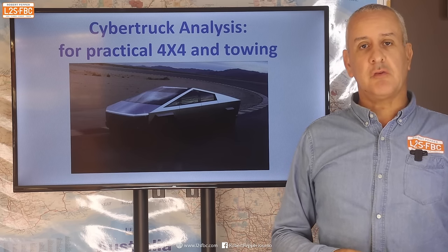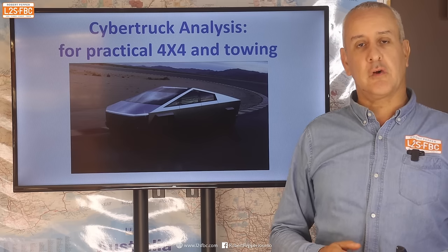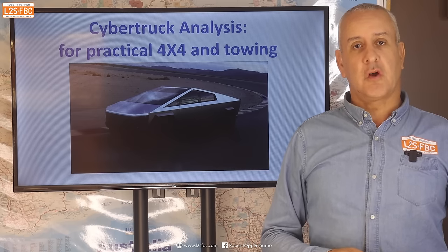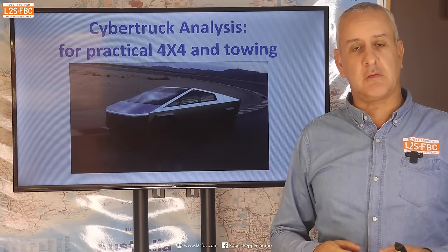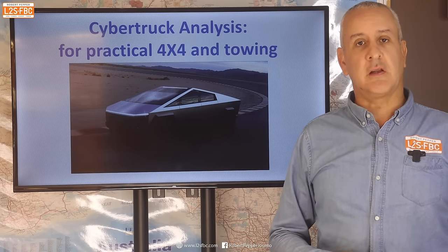Tesla's Cybertruck has finally been released and I thought I'd take a look at it from a practical four-wheel driving and towing perspective. I'm not going to get into any hype, comment on its looks or anything else like that. Just a practical analysis here.